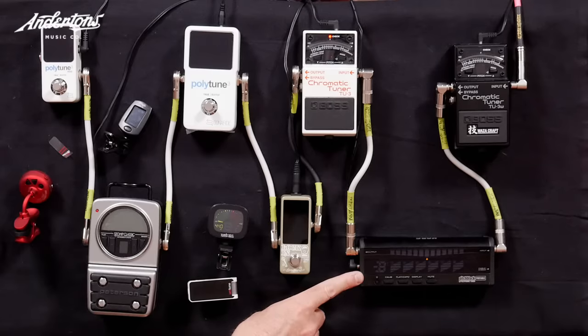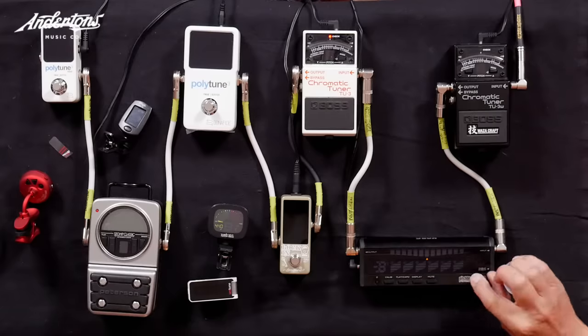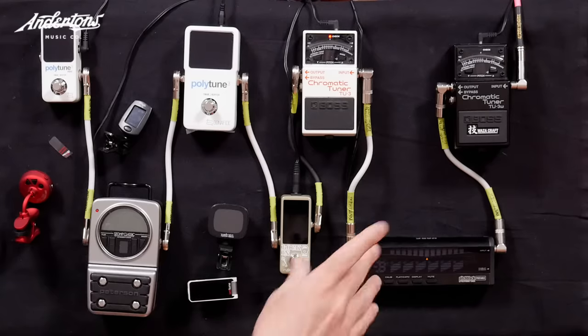Which one would you pick? There's a little bit of me now thinking about how I could get the Peterson on my board somehow. The only one I was sort of unimpressed with was one of them — but everything else seems to be pretty much in tune, which would suggest it's probably just in my mind that I'm not in tune with you. I'm just looking for an excuse when we start jamming. Anyway, hope that was interesting, chaps — and chapesses. I've been the Captain, I've been Danish Pete, and next time we'll swap sides.